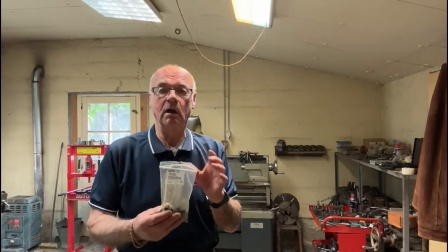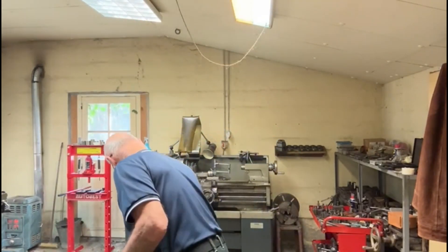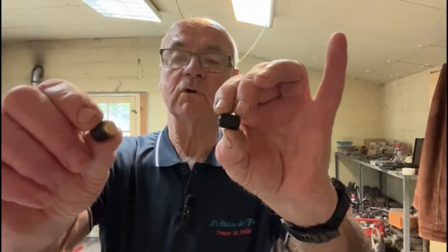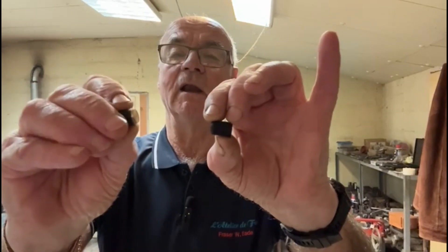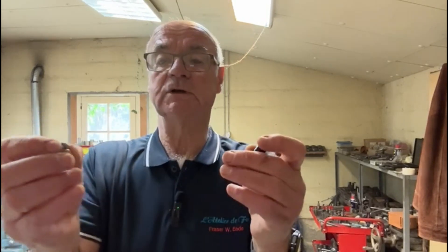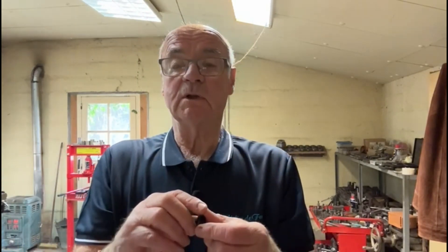I've got a little job on today. I've got 50 little grub screws to modify. Basically I've got to turn the end of them down — you can see the little grub screw — I've got to shorten them down to about 10 or 12mm long, then fit a brass insert in the end. They're for adjustment on some slides on a machine for a client.